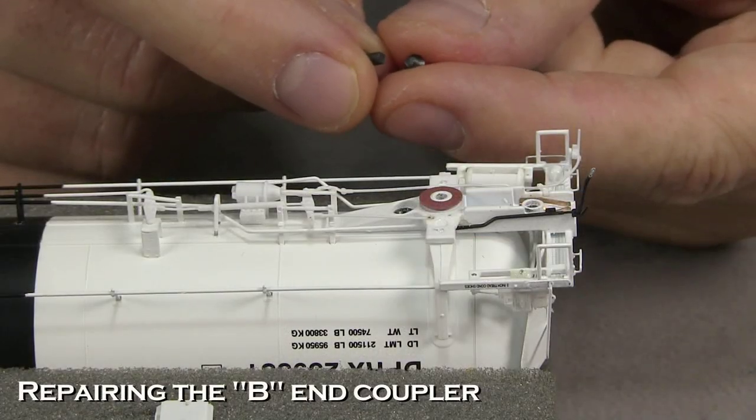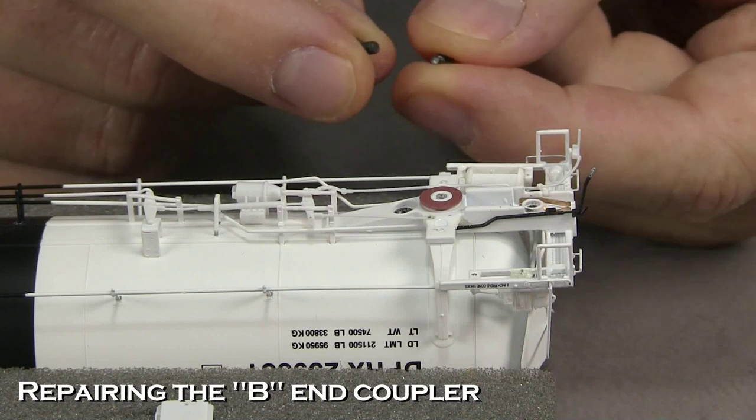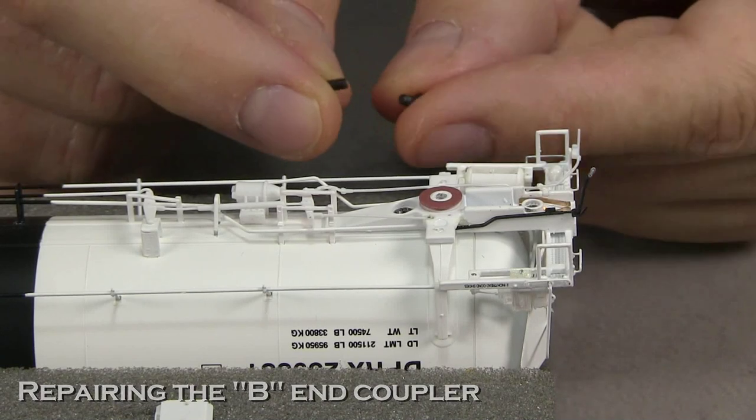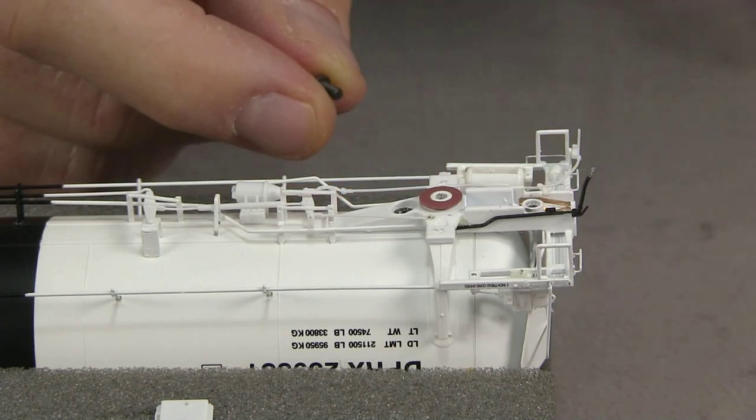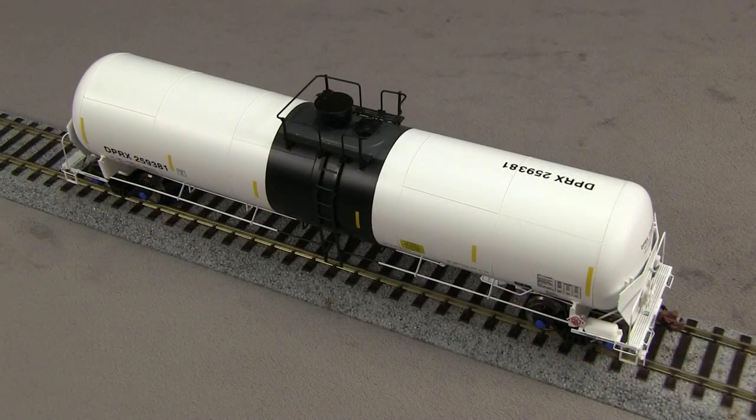What I found is that the coupler box screw is actually stripped and it won't stay in the hole. I have a .256 screw here, which is slightly larger, and I'm going to attempt to use that. I ended up having to tap the hole for the one coupler box with a .256 tap, and then I was able to use a .256 screw. The place where the screw mounts seems to be made of die-cast metal, so it should hold the screw pretty well.